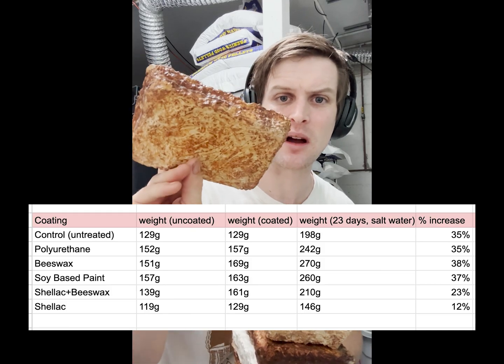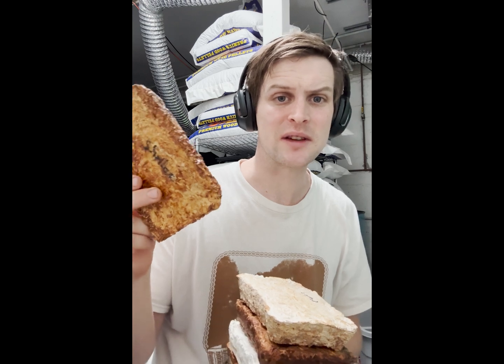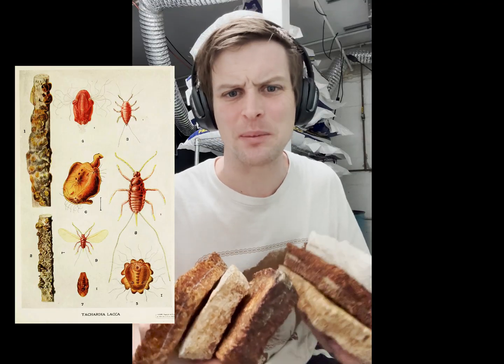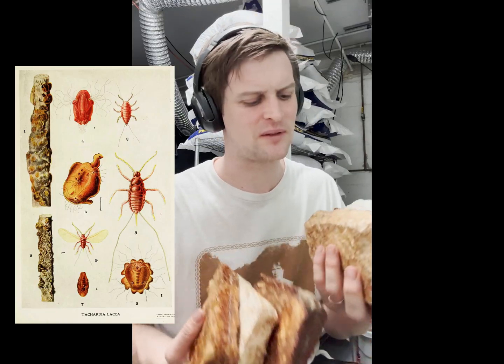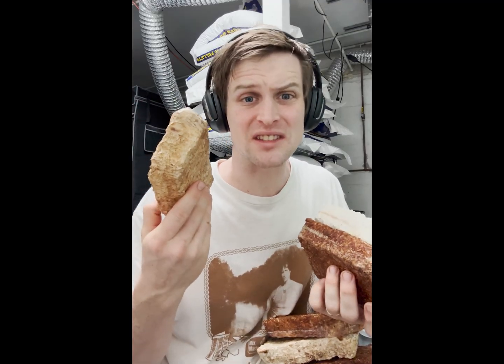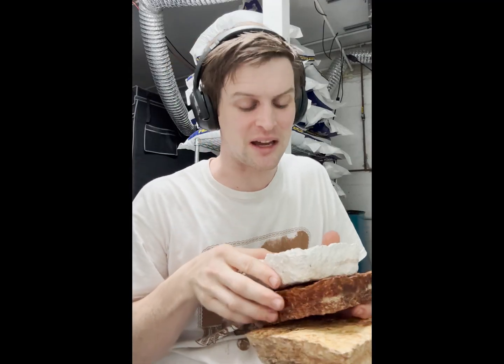Shellac is a really awesome bioresin to use in the studio. It's a resin that is dissolved in ethanol and is harvested from a female lac bug. There's a really cool rabbit hole to go down with lac bugs and the way shellac is produced, if that is interesting to you. The shellac was more efficient than the synthetic polyurethane — and we don't like synthetics and plastic — so that was nice to see.